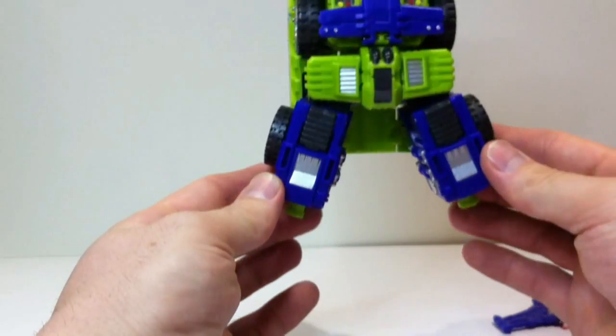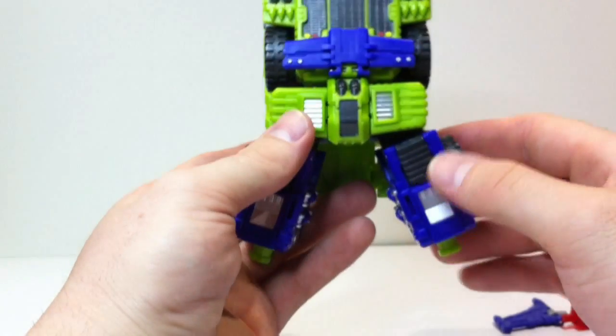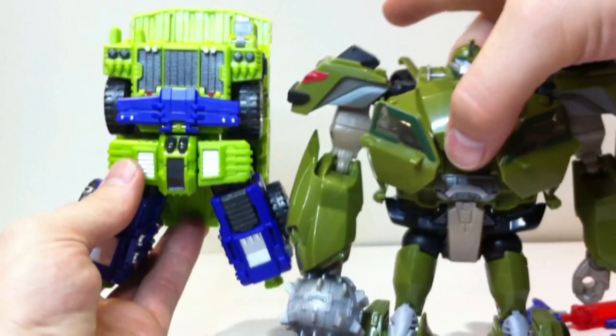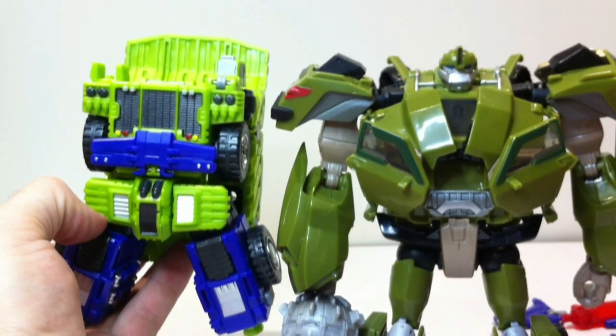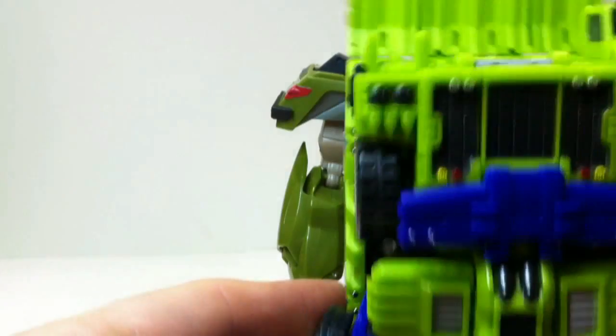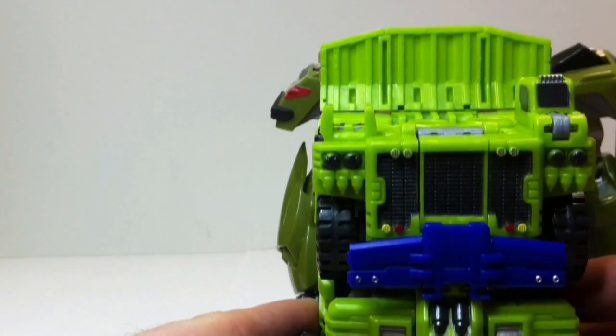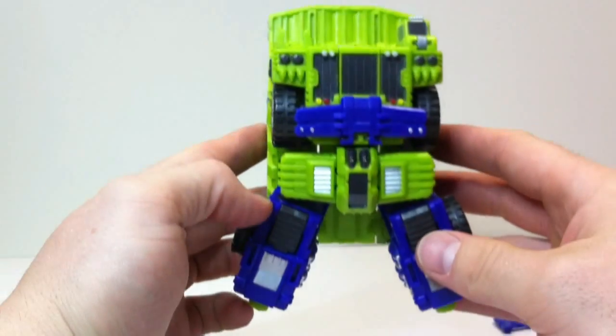Just to see how big that actually is — there's Bulkhead — his torso is as big as Bulkhead's pretty much whole body. You can just see the arms sticking out there. So Hercules is a big robot, but we'll get on to that soon.